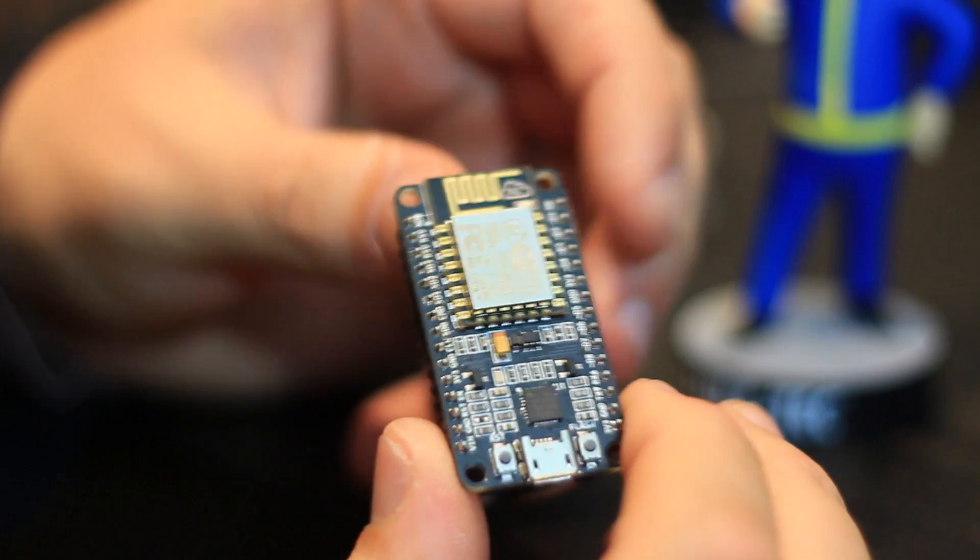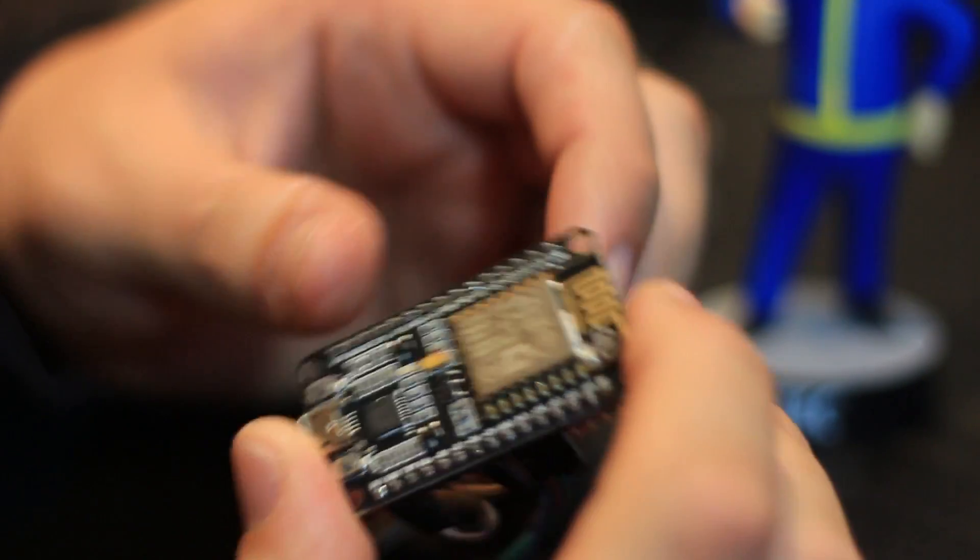You can get hold of these directly from China for around $7.50, in fact probably even cheaper by the time you're watching this video. Now there are a number of 8266 boards available, however this particular one, the 12E, is the one I recommend. First, it has a ton of I/O ports — some of the earlier models only had one or two digital I/O ports.